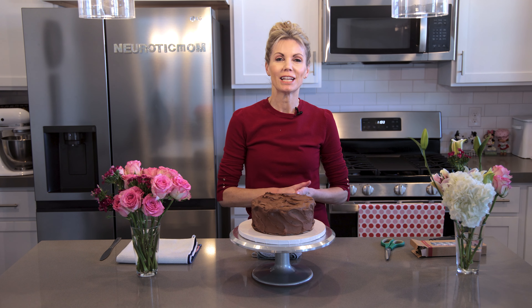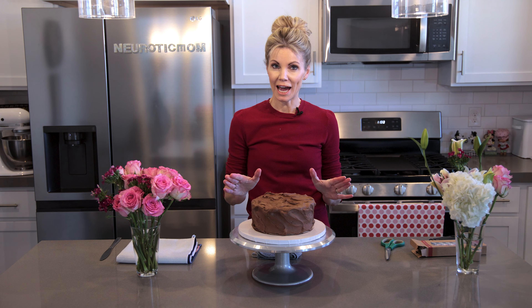Hey everybody, welcome back to my kitchen. I'm Amy from Neurotic Mom Bakes and I have the coolest hack that I'm going to show you today.